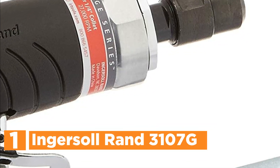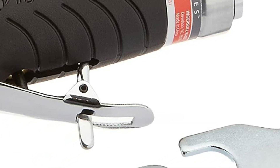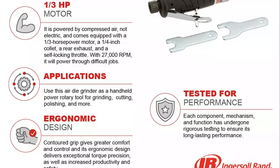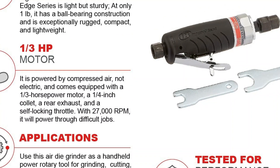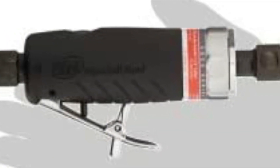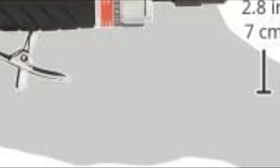The top pick in our list is the Ingersoll Rand 3107G Edge Series Air Die Grinder, a highly efficient and durable power tool for a variety of tasks. With its ball-bearing construction and lightweight design, it is ideal for those who require a tool that is both sturdy and easy to handle. Unlike electric grinders, this tool operates using compressed air, making it more energy-efficient and environmentally friendly. Equipped with a powerful one-third-horsepower motor and a quarter-inch collet, it delivers exceptional torque and precision. The ergonomic design ensures comfort for extended use, while the self-locking throttle provides an added level of safety.